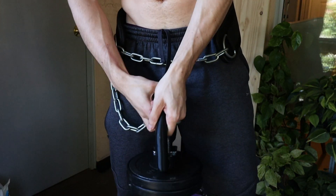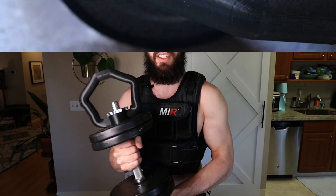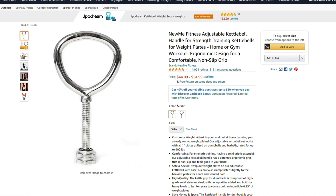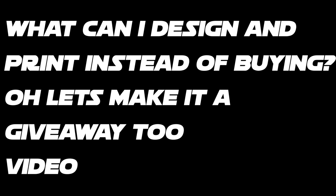So I ended up designing this piece that snaps right onto the dumbbell, and just like that I've turned it pretty much into a kettlebell. I can use this with a weight belt for any of my weighted pulling movements. I actually found a product like this on Amazon for about 35 dollars, and I knew that if I printed it myself it would only be a few bucks — so that started this whole 'what can I design and print instead of buying' video.